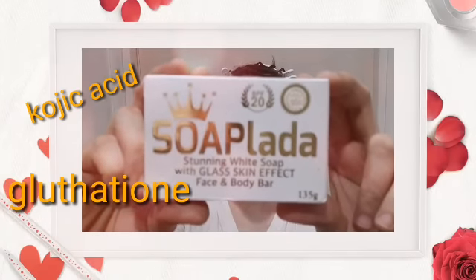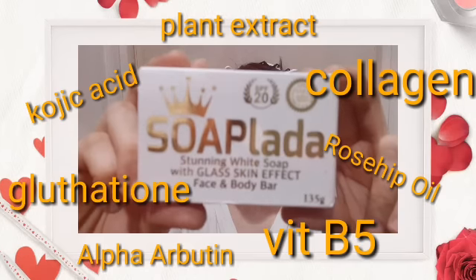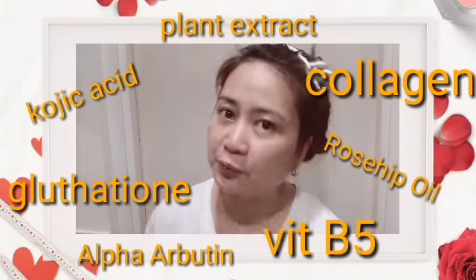It contains glutathione, kojic acid, collagen, Vitamin B5, alpha arbutin, rosehip oil, plant extracts, and a special formulation that would enhance your beauty with no side effects. It should make your skin very soft, smooth, and lighter, and achieve a glass skin effect in just one use. Let's see.